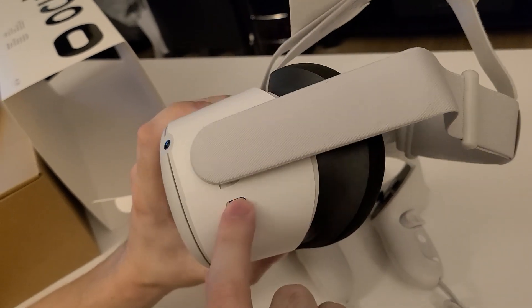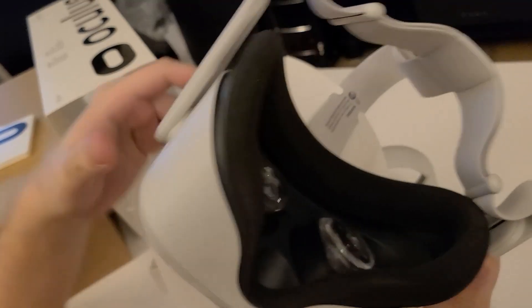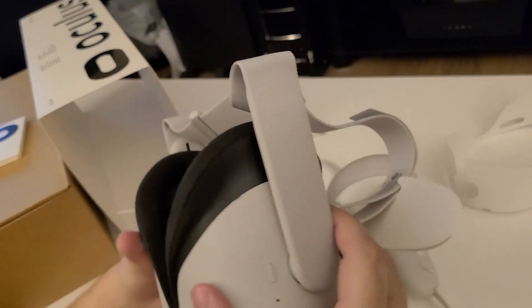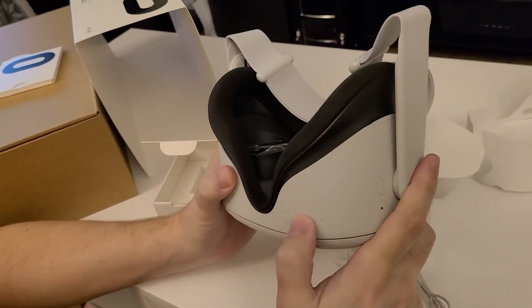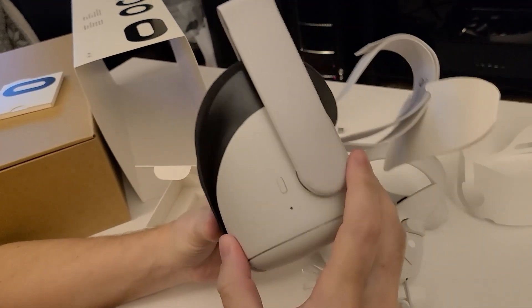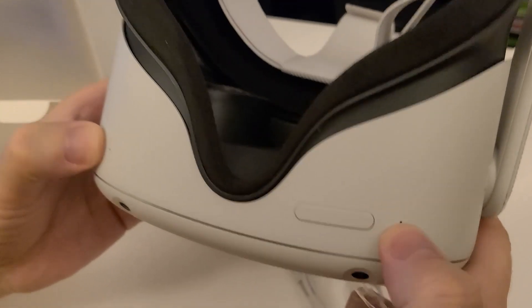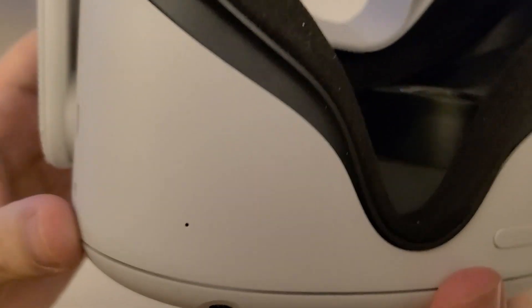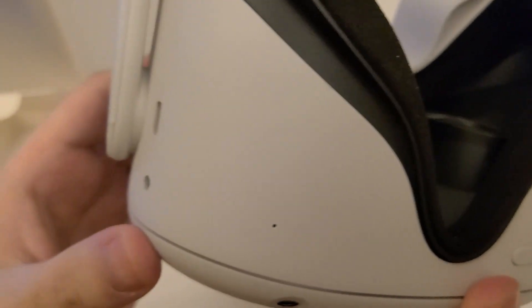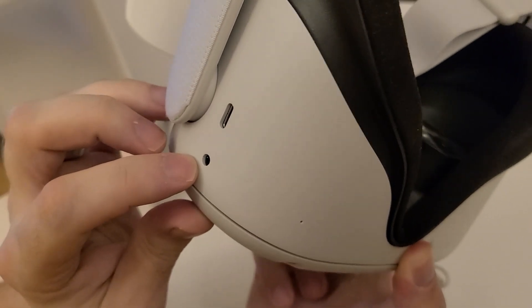We got the little charge cable in there with a piece of paper over top of it. Now there are two buttons — this looks like the volume control here, plus or minus, and I think this is the power button on this side. There are little holes here that look like a microphone. And then it has USB and I think this is for headphones.